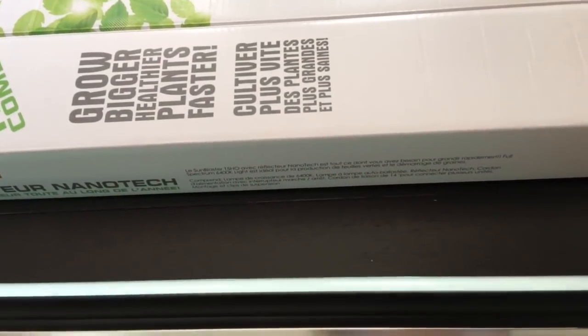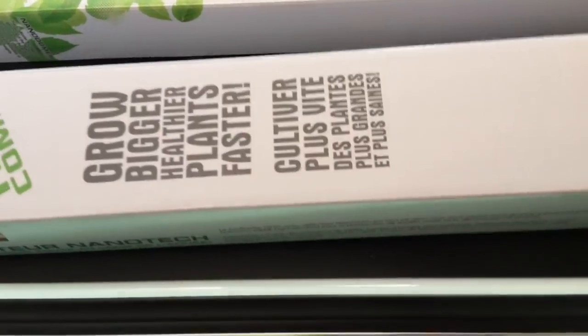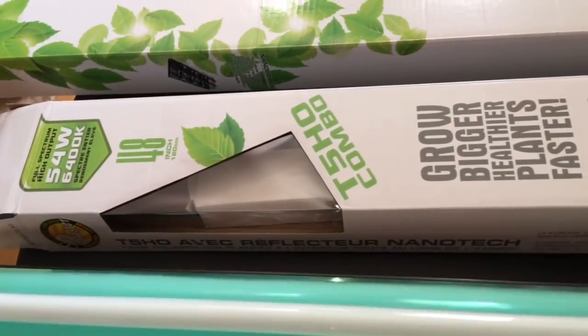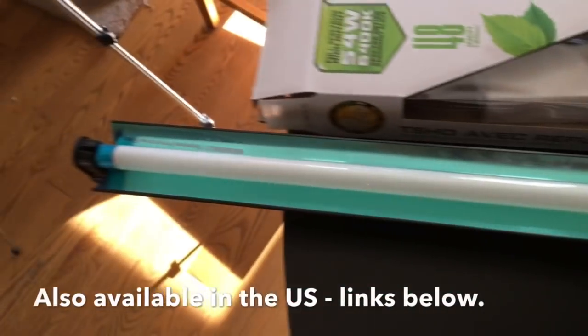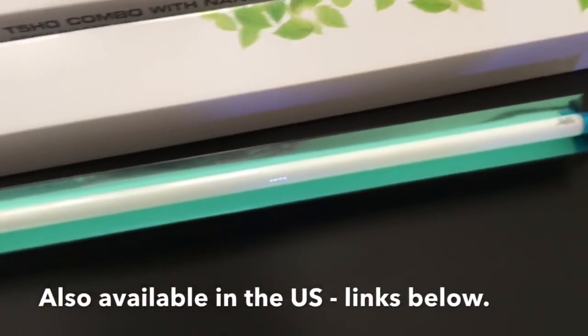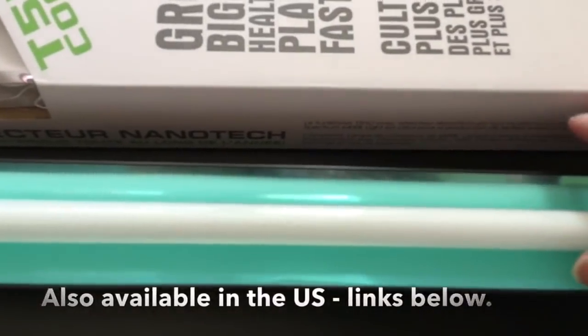Larry very kindly gave me all the information I needed to buy these things, and they were available in Canada, which is a real bonus for me. They were also really reasonably priced. $165 got me the two lights I needed, plus a timer, plus a way to hang them.